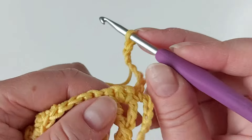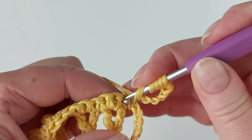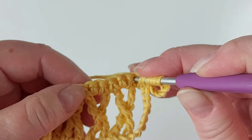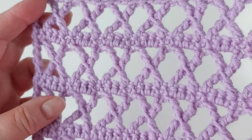To start the next row, chain seven, and then you continue exactly the same — four yarn overs and go into the stitches above where you have the previous row, like in this one.